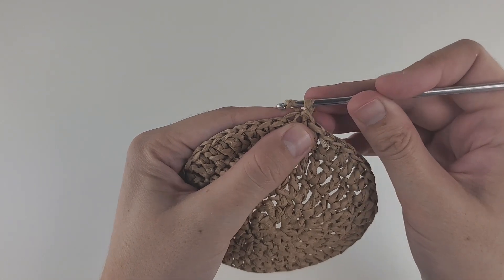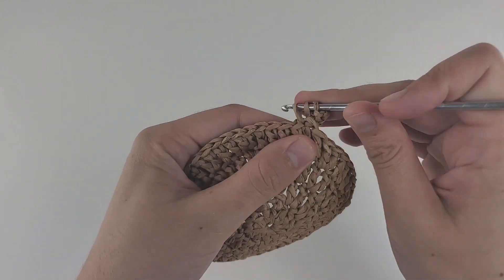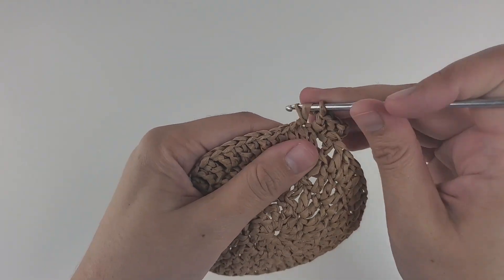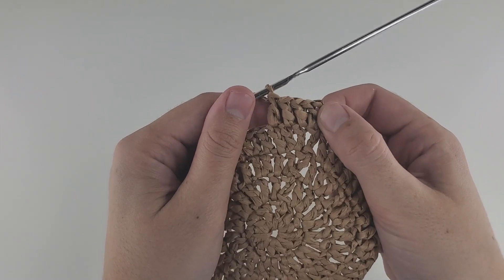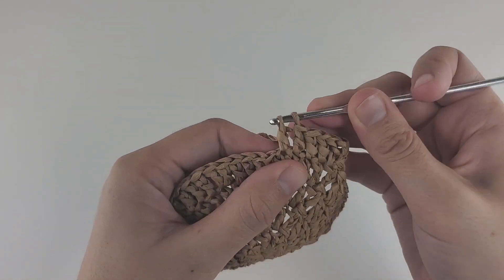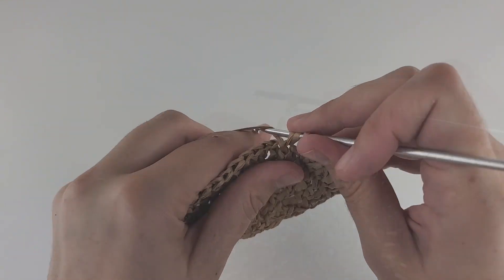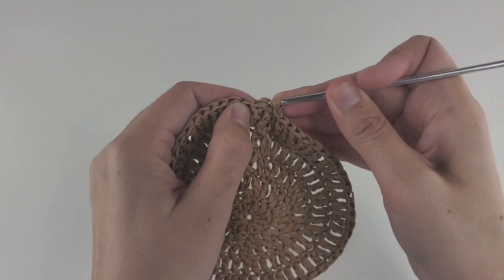Next is round five. Start with three chains, then make a double crochet into the same hole as an increase. Then in the next three stitches, do just regular double crochet — one, two, and three. Repeat: one increase, three double crochet, all around. At the end of this round, count your stitches — you're supposed to have 60 double crochet. Finish the round by making a slip stitch into the third chain.